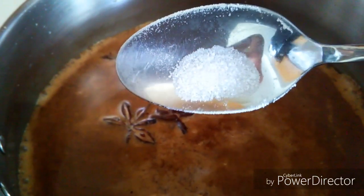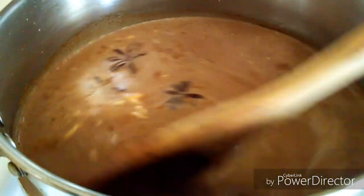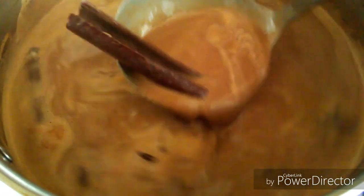I tasted the chocolate and saw I needed a little more, so I added a sprinkle of salt and another two teaspoons of sugar. As you can see, it's looking delicious already. I'm going to let it boil for a good 10 to 15 minutes on low heat, and then you'll have your delicious hot chocolate.